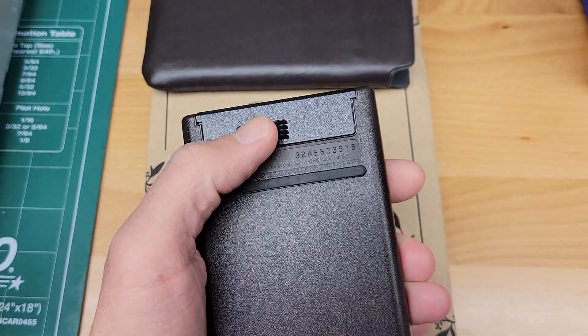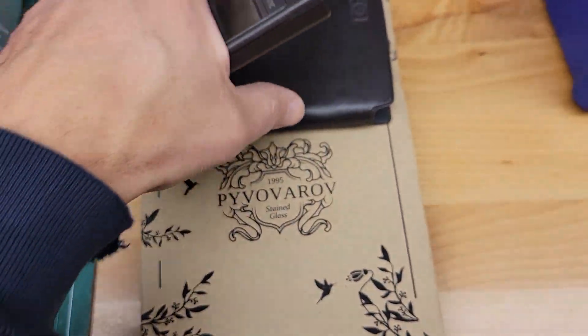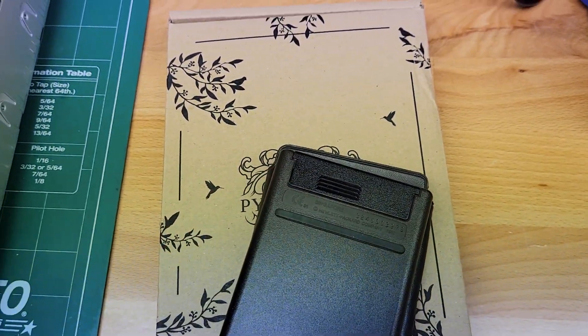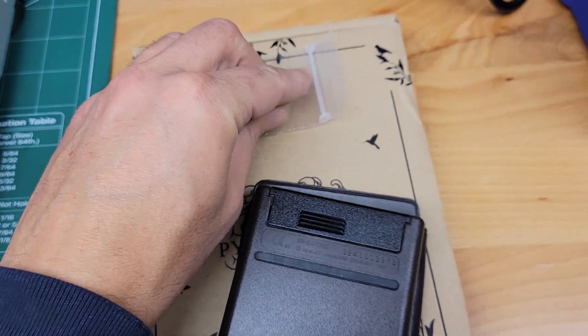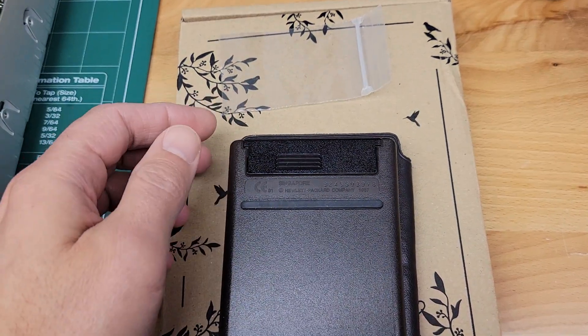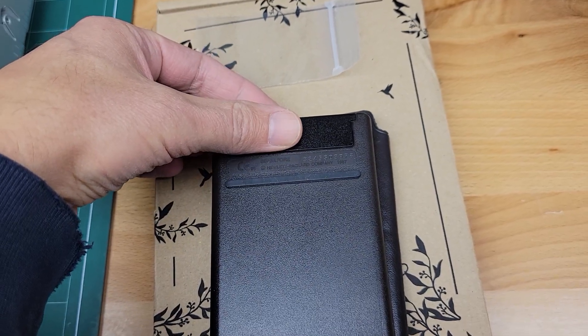This cover comes off fine — there's nothing wrong with it — but I'm going to take the batteries out and just put them in a small plastic bag like this, just to keep them separate during shipping. Then you can put them in when you receive it.